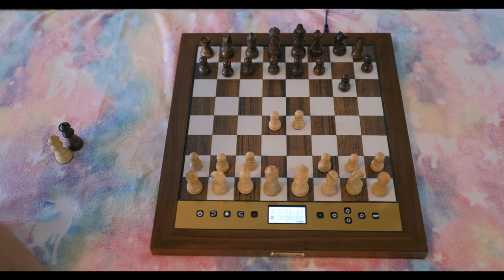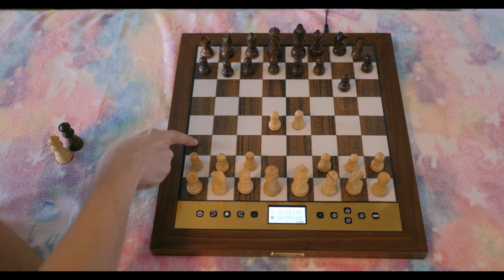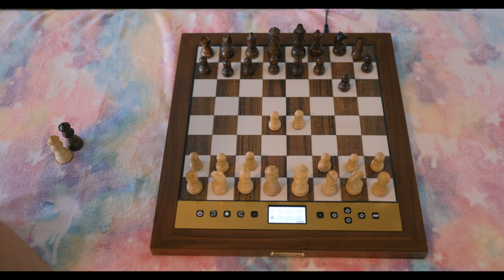Compared to the Chessnut Air, where you just pick up, move, or slide the piece and it automatically recognizes it based on the sensors inside the pieces — that board is more advanced and seamless. With this Millennium board, you have to physically depress the squares. It's different, but it also means the board won't get confused if pieces are slightly off-position. That's about it as far as the physical characteristics.